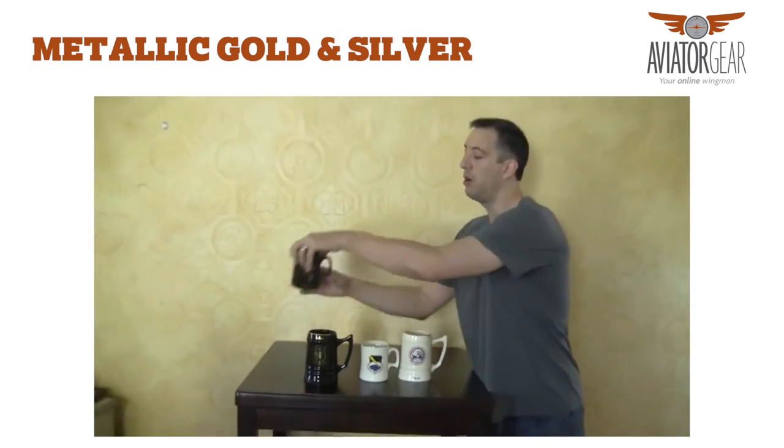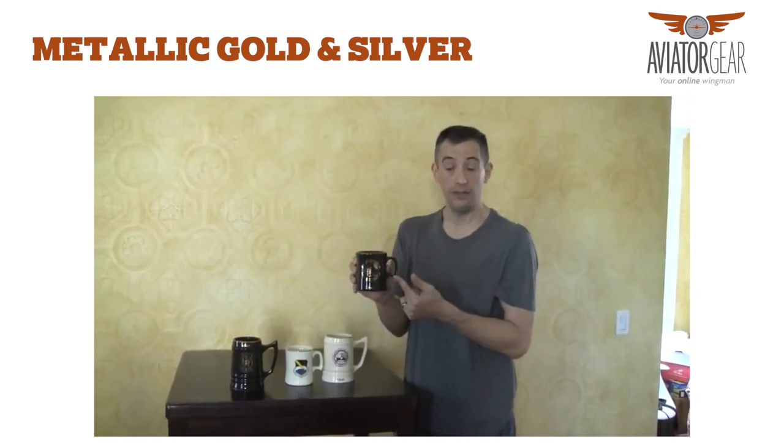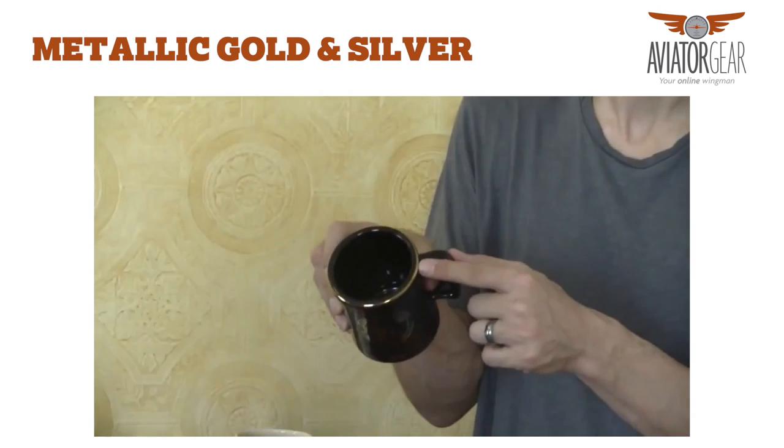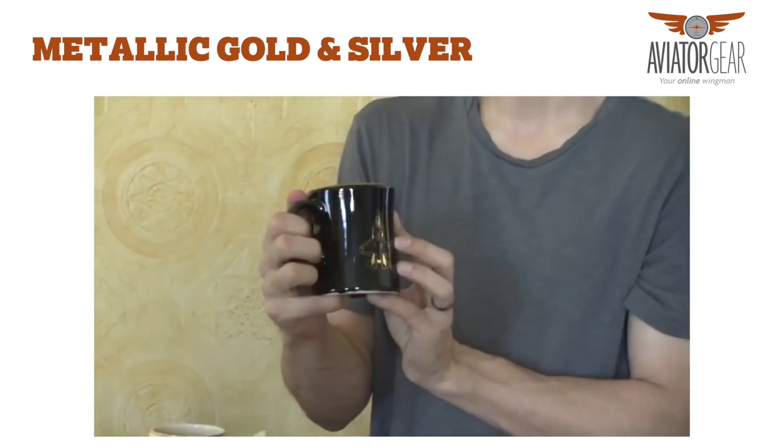The black mugs also come in the 15 ounce coffee cup. Again, the metallic gold halo rim can be silver or gold, and imprints on the front and the back.